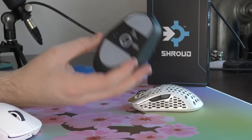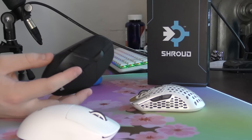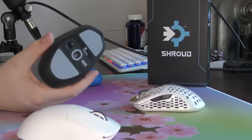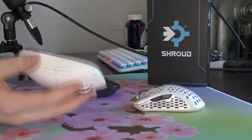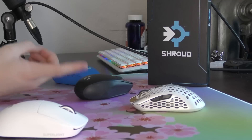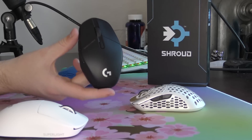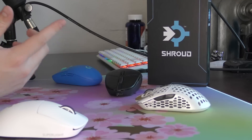The sensor position is a bit low, and the lift-off distance felt a bit low compared to the Super Light, but those are minor nitpicks that haven't caused any real issues. The Hero 25K sensor performed up to par in every in-game scenario tested. Ultimately, this mouse just didn't blow me away — it doesn't have the weight of the Super Light or the general ease of recommendation for a wide variety of people.